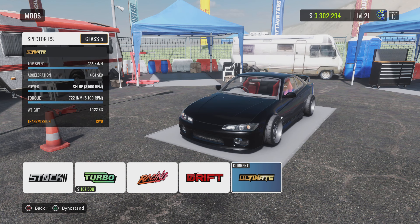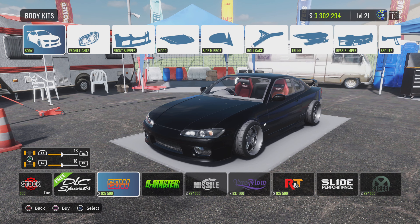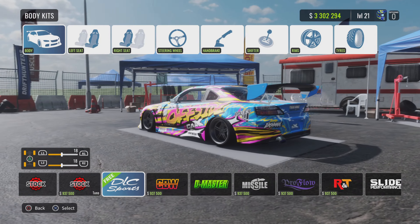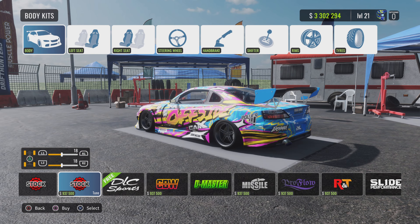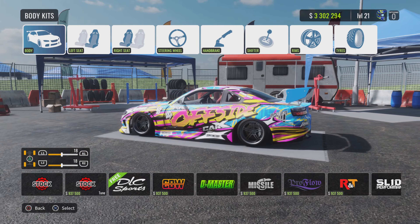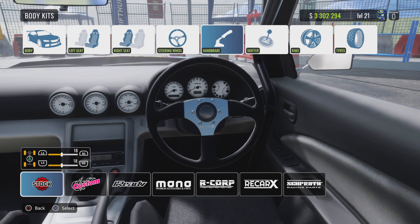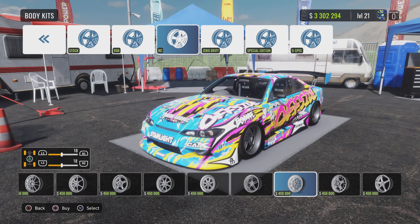Right, we're going to chuck it straight on Ultima. Body kits. Ooh, there's new body kits. What the hell? Mental. I've not seen that before, that's pretty sick. I should put some sick body kit and livery on my car all at once.